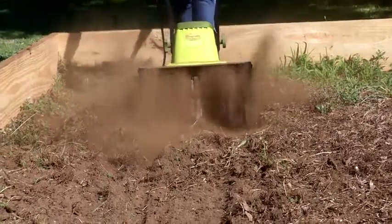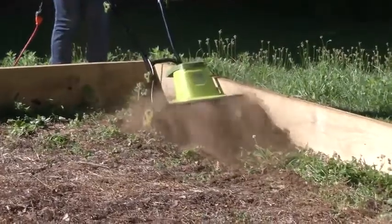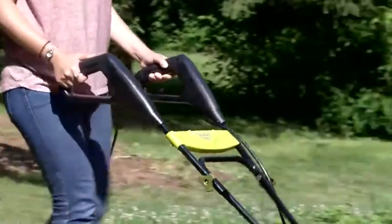Cultivate areas up to 16 inches wide and 8 inches deep in just seconds. Sun Joe tames the toughest yard and garden tasks, controlling weeds with less strain.